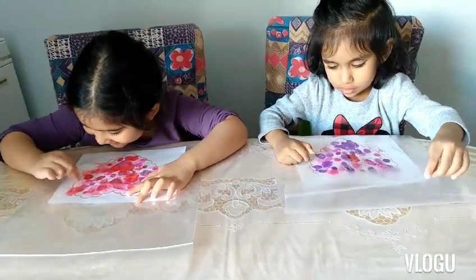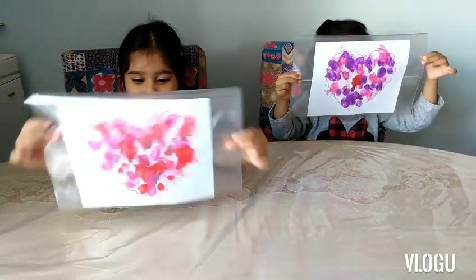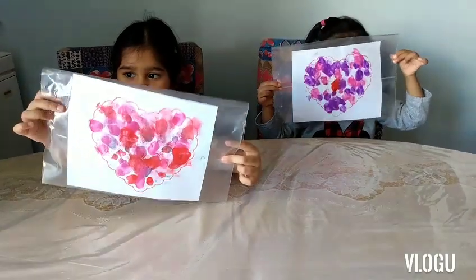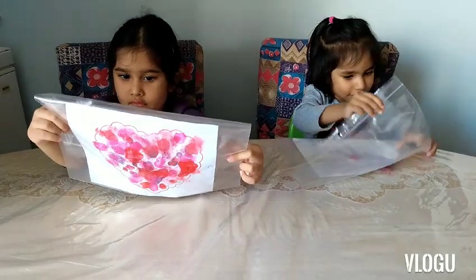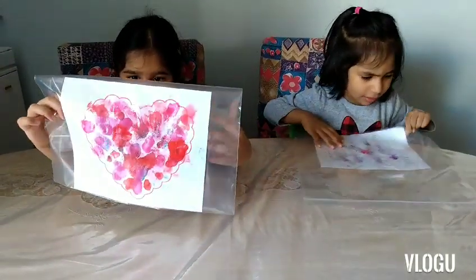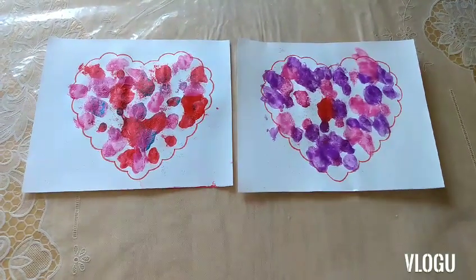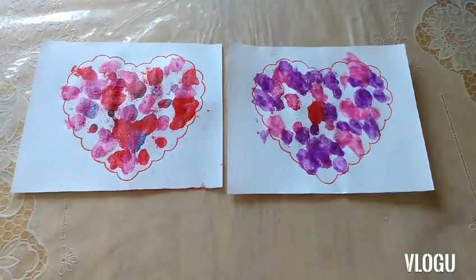And here are their finished paintings in a ziploc bag. I'm just going to take them out and let them dry, and then we can paste them onto something later on. And here are Aiza's and Aliza's finished artwork — the painting in the ziploc bag. I hope you like today's activity!